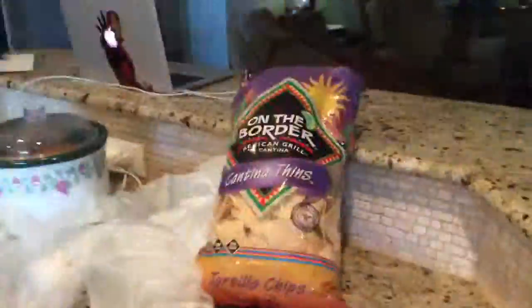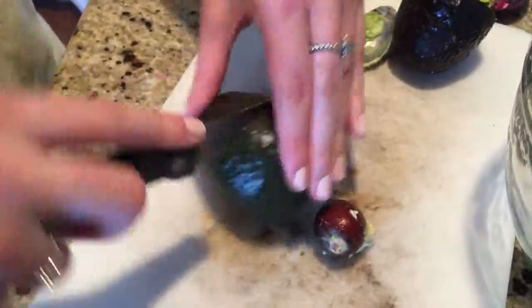Should I go get one of those? Yeah. This one's really soft — the pit just fell out. I need a minute. I feel really happy, I really wanted to do this.